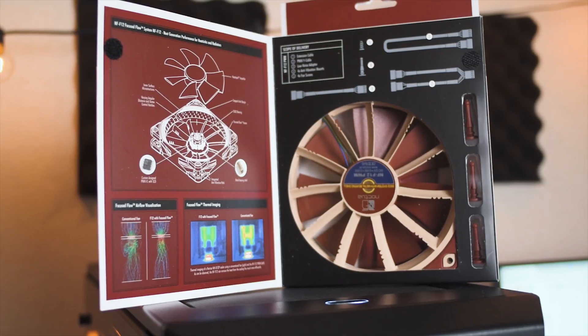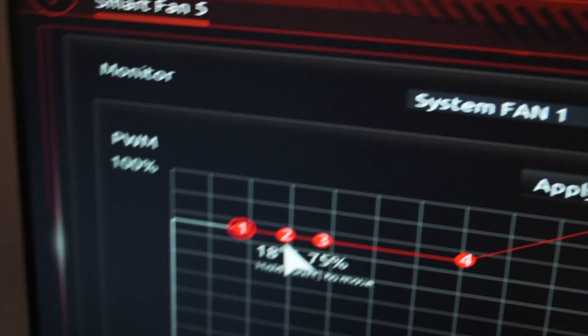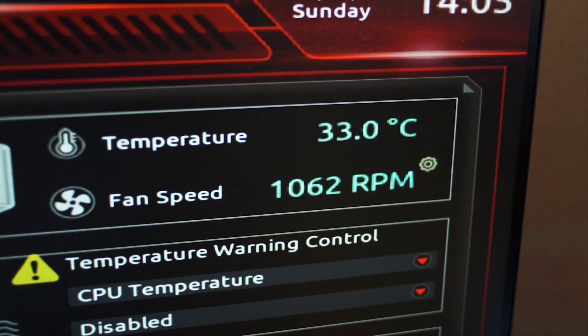For these tests, I'm going to use the Noctua NF-F12s. And if these fans don't make a difference, nothing will, because they're generally considered as some of the best fans on the planet. Because they're PWM, I set them at a constant fan curve of 75% for all temperatures, so they were running at about 1000 RPM through all of the tests.